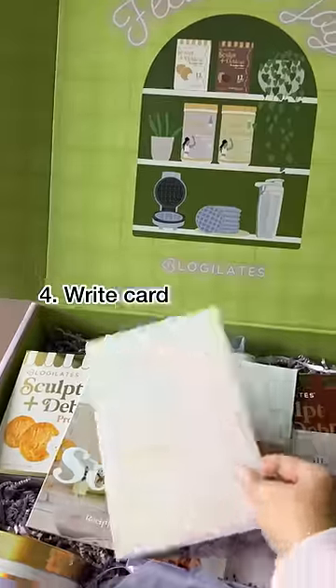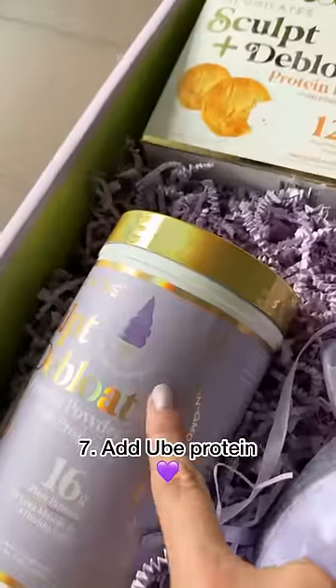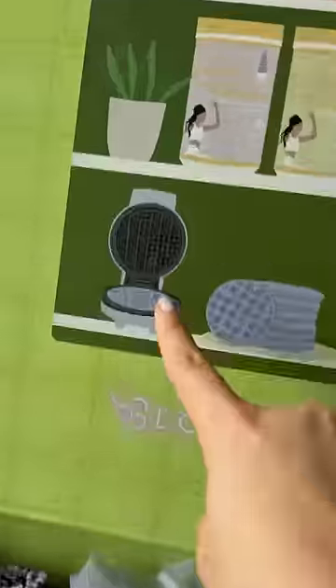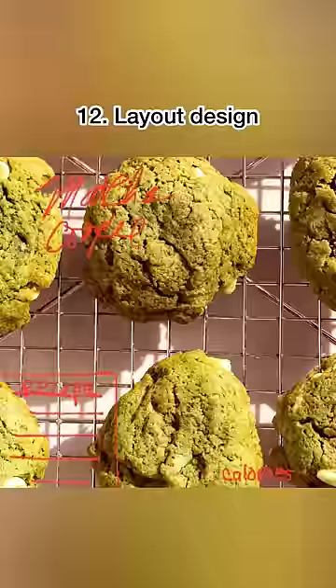Now pay attention to the illustration. Every box comes with a handwritten note from me. And in this particular box, we have the snickerdoodle and chocolate peanut butter protein bars, as well as the ube soft serve protein and the matcha milkshake protein. And do you see everything in the box is illustrated in the picture, including this cute little ube colored waffle maker.